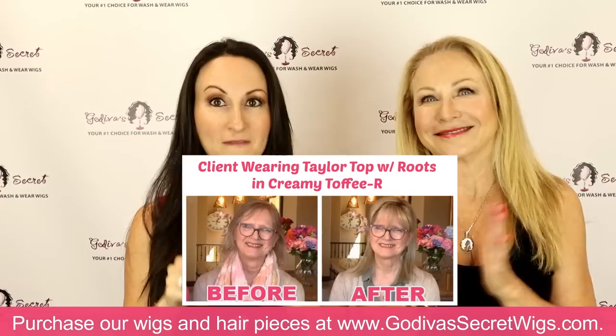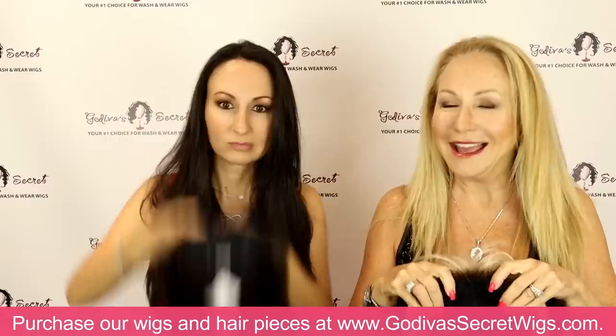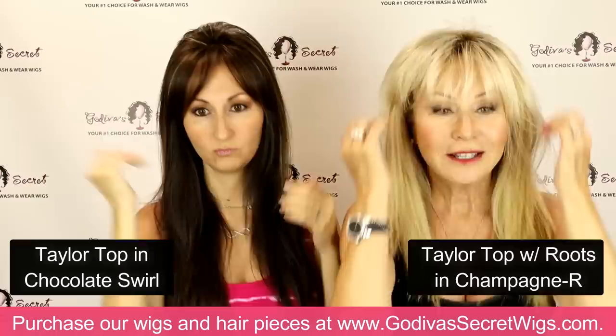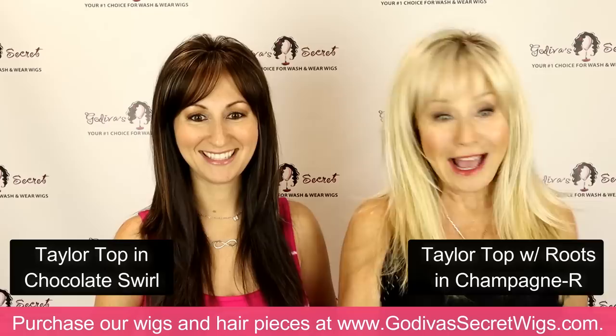Moving on to the longer length top pieces — we're going to show you first our tailor top, which is definitely one of the most popular ones of 2022. I'm going to put on tailor top in chocolate swirl, and I'm putting it on in champagne. Ladies, if you're wanting to try a topper or a top piece and you like a little bang, tailor is your girl. It's so popular — just clip it right at the hairline. The bangs may be a little long, but the right place for the piece is right at the hairline.